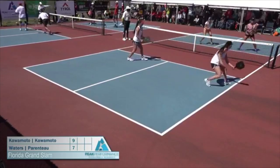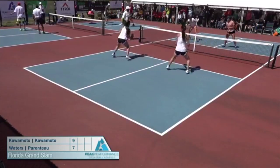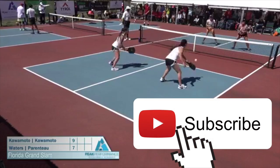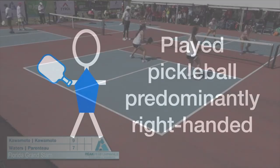In this clip we're going to see the Kawamoto sisters. The player on the right uses one hand when she's in a good position to dink, but when she gets stretched she goes two-handed — which is essentially almost like switching hands because she's bringing her right hand into play. Then you'll see her go one-handed again. She can switch between one hand and two hands, which is essentially the same as switching between the left hand and the right hand.